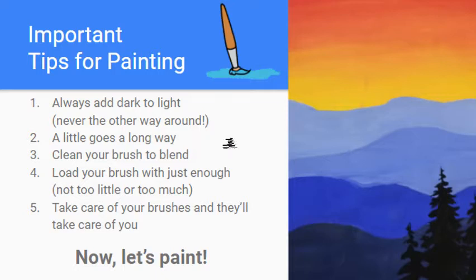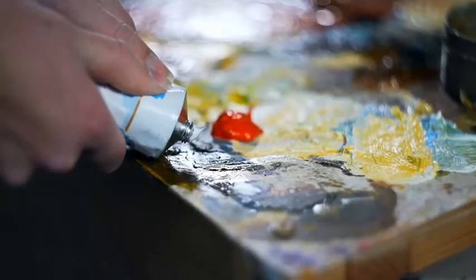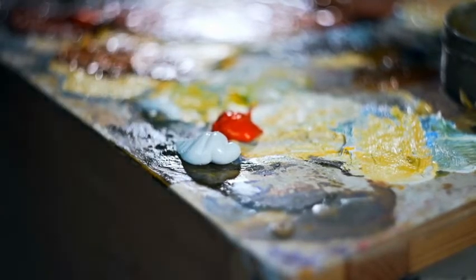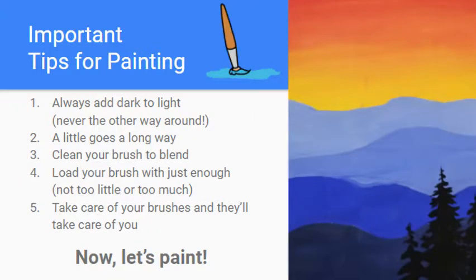Tip two: a little goes a long way. This relates to conserving your paint and not wasting materials. You'd be surprised how far a little bit of paint can go. You can always get out more if you need to, but if you get out too much you can't put it back — so get out little bits at a time and see how far you can make it go.